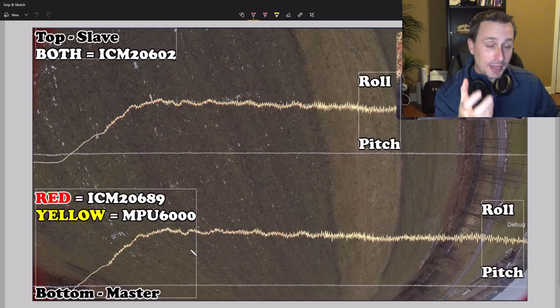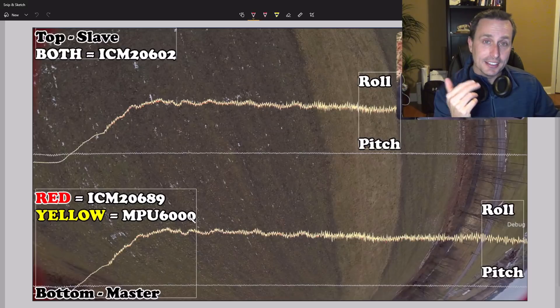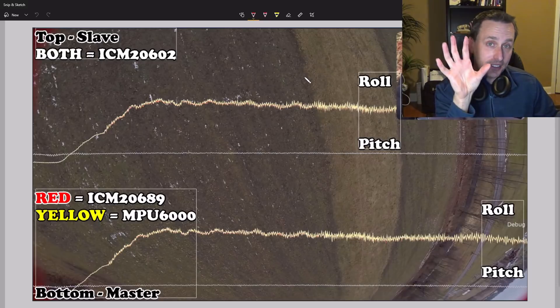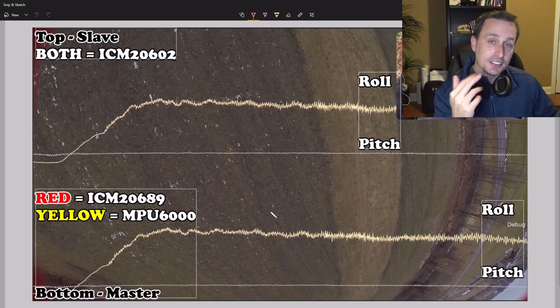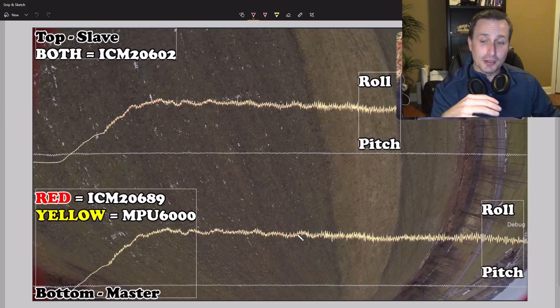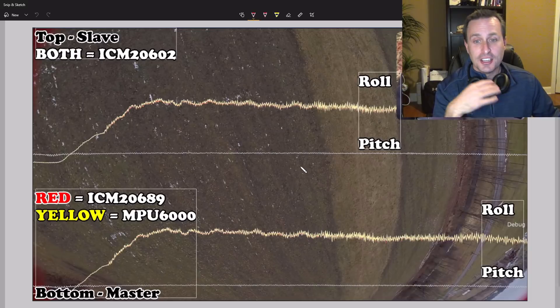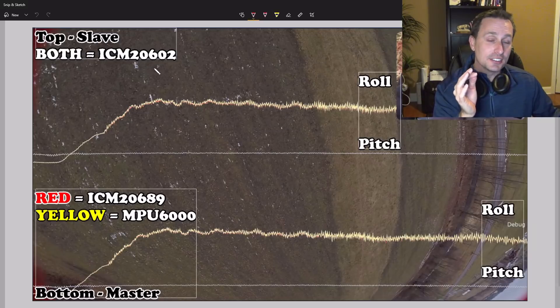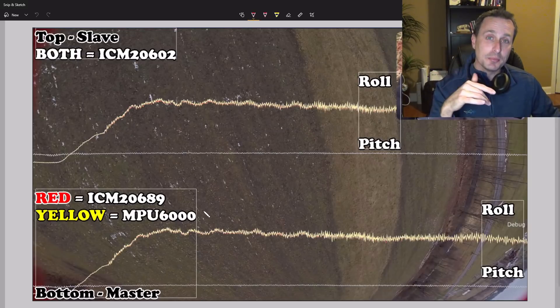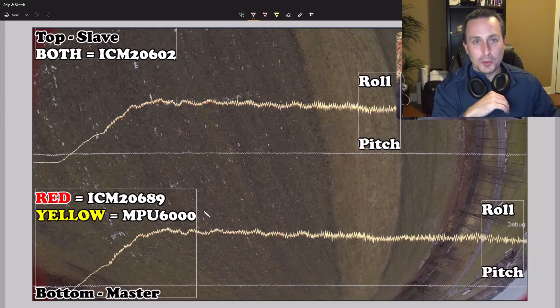The bottom is the master board, which is what's actually flying the quad. There's a red and a yellow trace on the roll axis. The ICM-2689 is the red trace and the MPU-6000 is the yellow trace. So you have the slave board on top with that data on top, and the master board on the bottom. Look for the symmetry of the red and yellow lines on the bottom board between the ICM-2689 and the MPU-6000, versus the asymmetry you see on the ICM-2602 gyros on the top board — even though it's the same gyro on the same board.